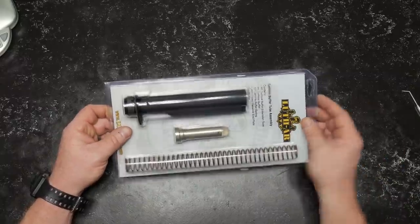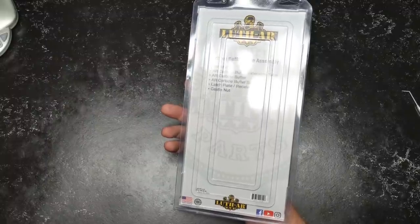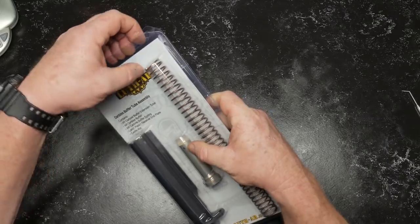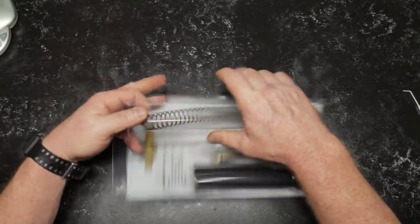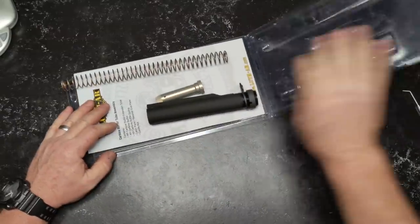There are a couple of things that are really important when you're buying stuff like this. One is, sometimes I've seen the castle nut made of aluminum, and I am not a big fan of that. So keep an eye out on those things. Luth AR — they are a pretty reliable product. Mr. Luth is a pretty incredible guy in the industry, and he was very instrumental in starting and helping a couple of other companies be very successful before he made his own.